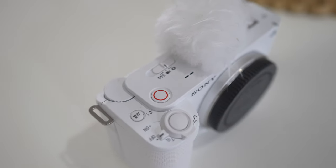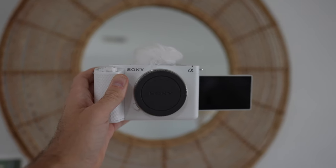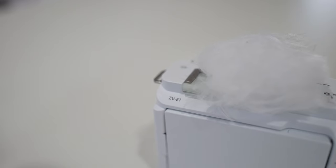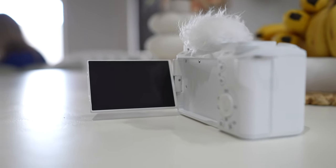First impressions — it looks cool in the white, also comes in black, but super lightweight. I can't believe that this is a full-frame camera. When Sony launched the ZV line, they have definitely been going for the consumer, slash vlogging, slash content creator market.